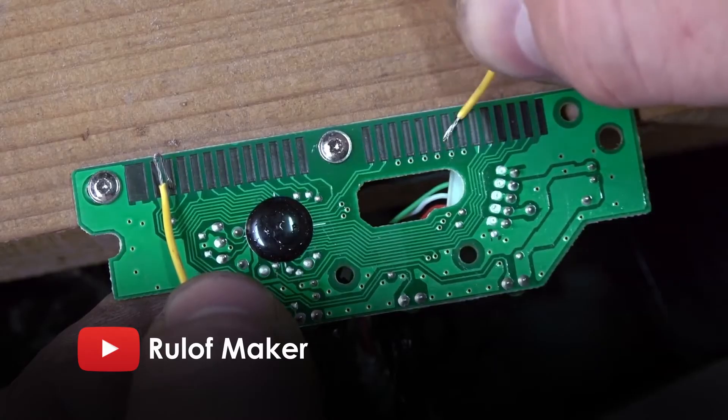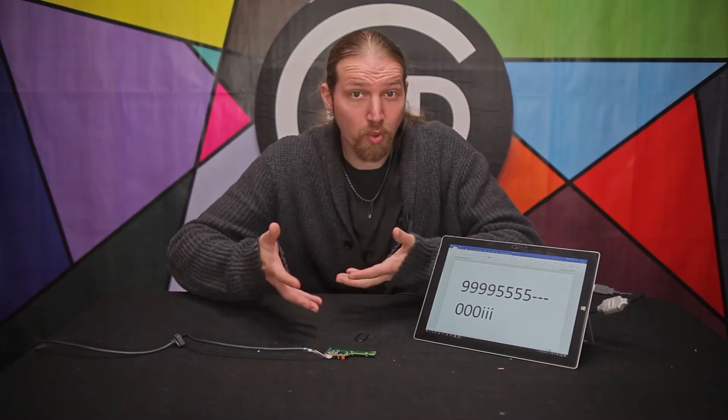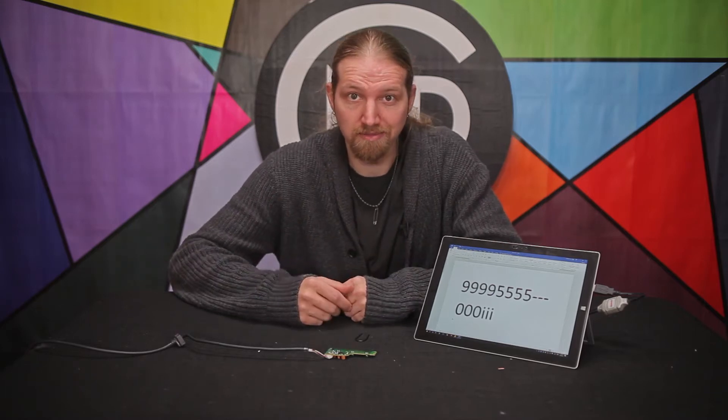Now when Rulof realized this, he thought it would be too hard to just blindly figure out which combination of pins would give him the key presses he needed. Theoretically this kind of circuit can be used, but finding the combination for typing one single letter is like finding the combination of a safe. The thing is, the keyboard comes with the answer key — pun intended.